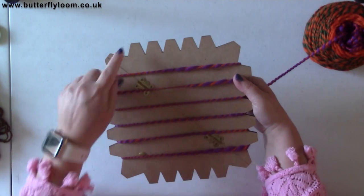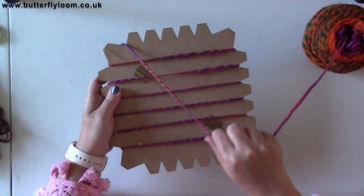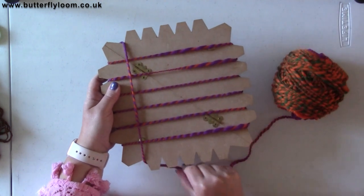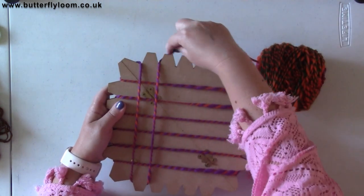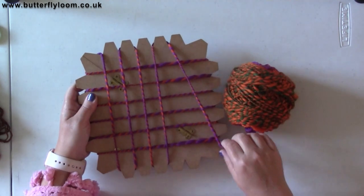I'm going to come back up over there, back down and around. This is really, really simple and obviously you can go much quicker.